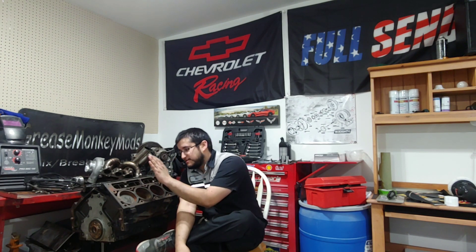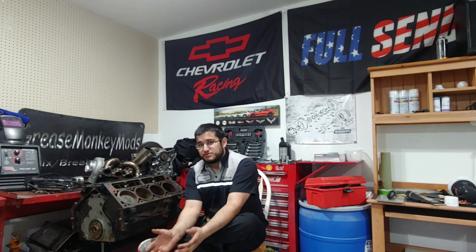To answer the question: no, you cannot bore your 5.3 or 4.8 out to a 6.0. But you can bore it out to a 5.7 using LS1 pistons — just make sure to get your crankshaft machined and balanced, and don't expect big gains unless you also do supporting mods and upgrade the top end with better heads and intake. That's it for this video — if you liked it, please subscribe. Thanks for watching.